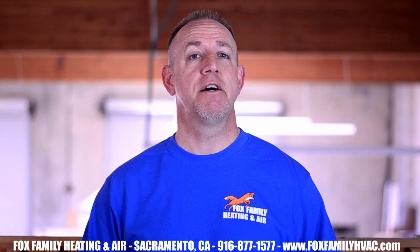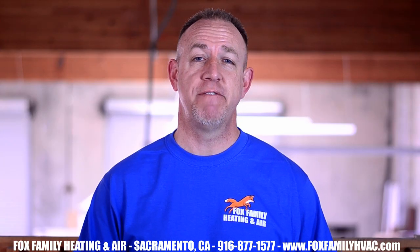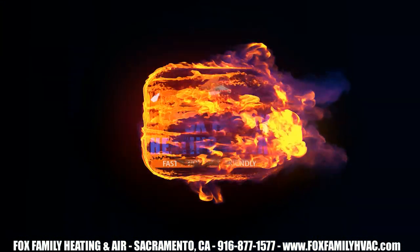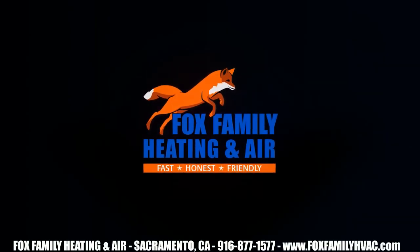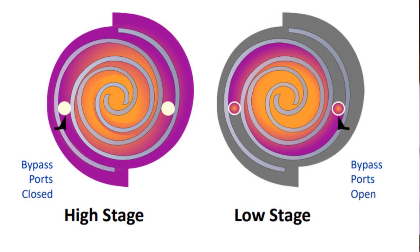But how can we tell if the two-stage compressor is running correctly? That's what we're going to talk about here on Fox Family Heating and Air. By only using part of the scroll, energy usage goes down because the motor that turns the shaft isn't working as hard since it's not pumping as much gas as it would in 100% mode.